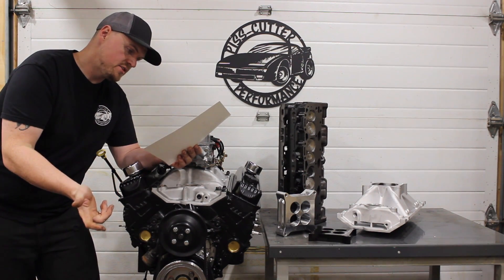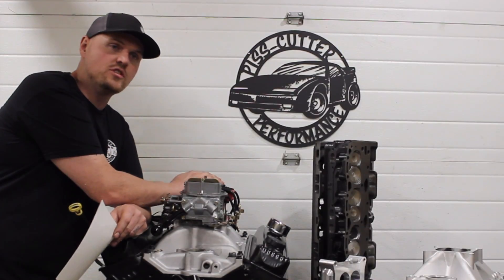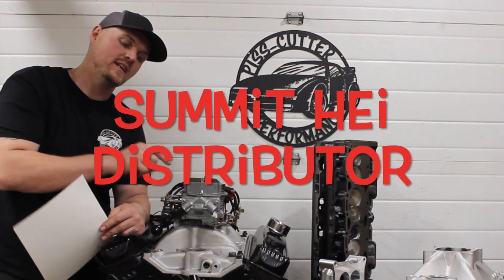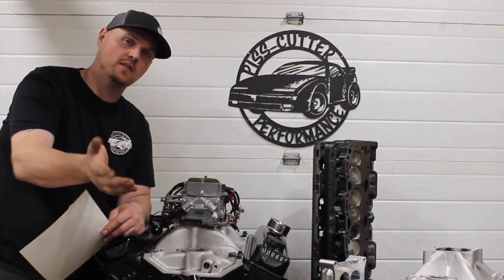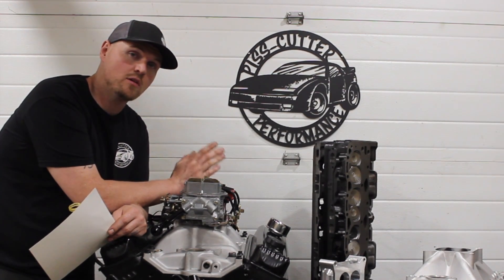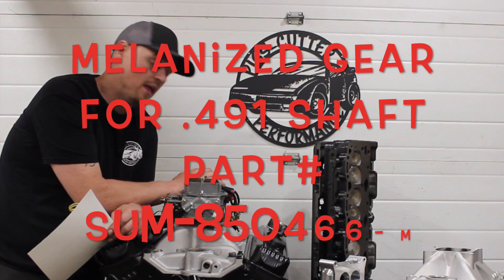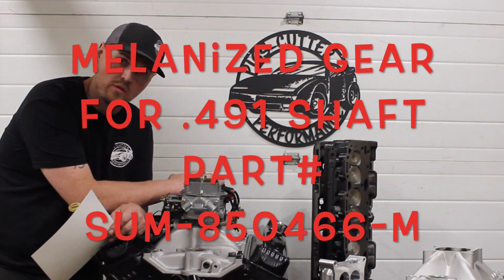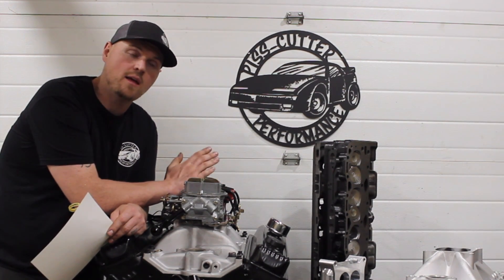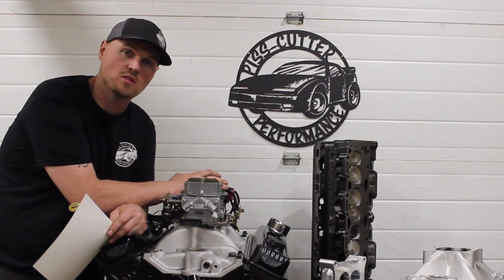Stock pushrods, stock valve covers with Felpro replacement L31 Vortec gaskets. The distributor is just a replacement HEI unit. The one thing you've got to watch is a lot of these don't come with a melanized gear for the roller cam. We're running a roller cam — this GM cam is a billet core — so you've got to make sure you run a melanized gear. Whatever distributor you've got, either swap a melanized gear on there or make sure the one you're buying comes with one. It's basically a surface coating that prevents wear between the gear and the billet core on the camshaft. If not, they start eating themselves and you could destroy your camshaft.